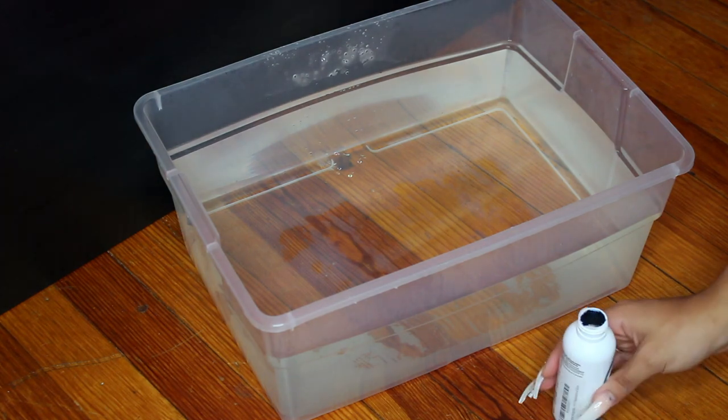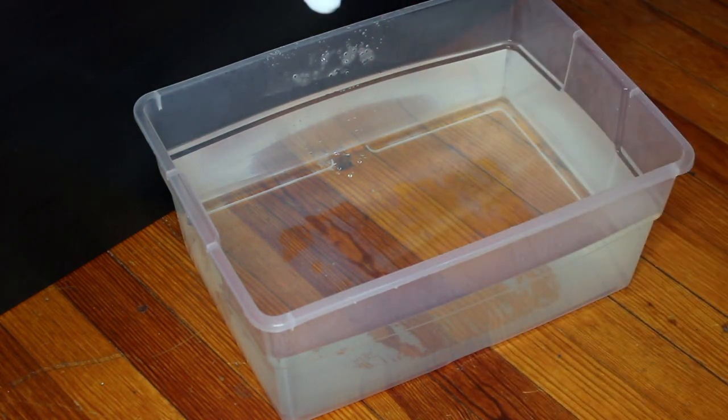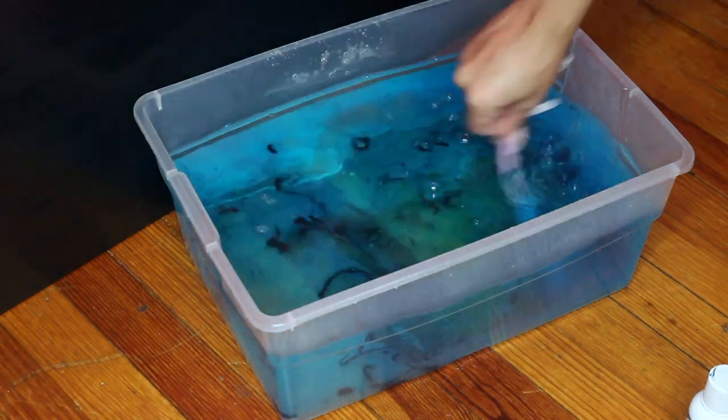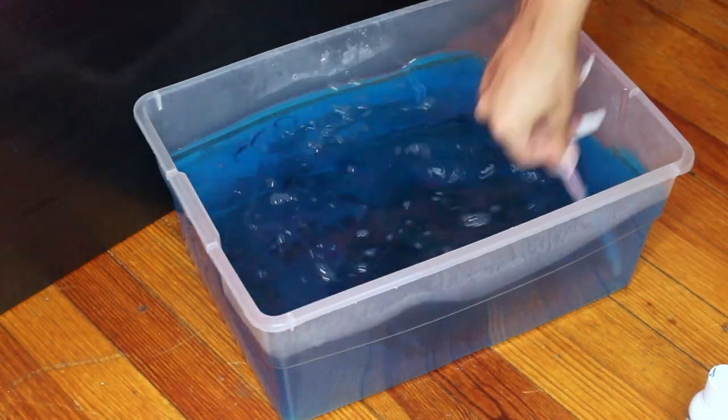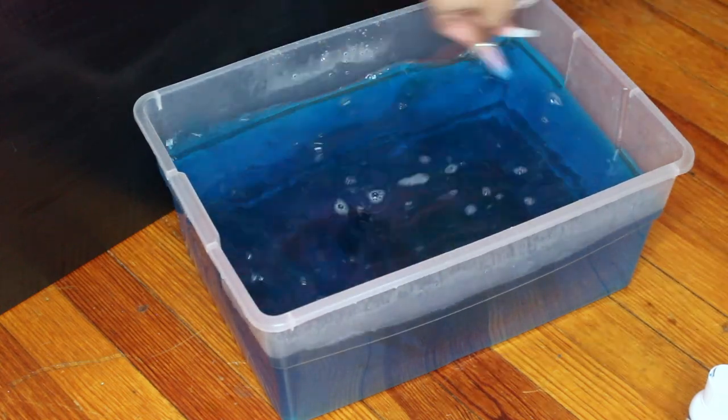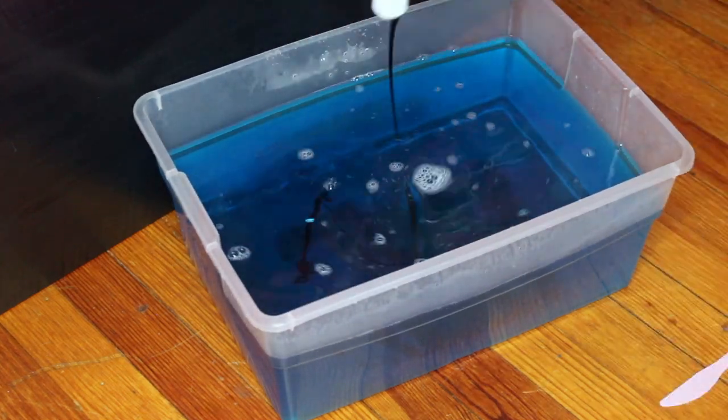I got like really hot water. You do not need hot water. The water I used was actually a little bit too hot because I couldn't even take the wig out of the water without burning my hands. So you can just use hot water from your shower or your sink — you don't need to boil the water.